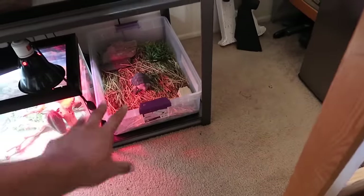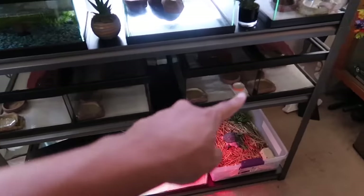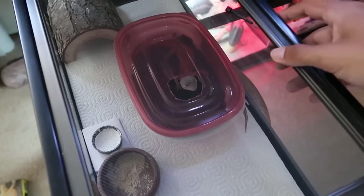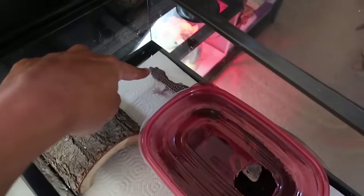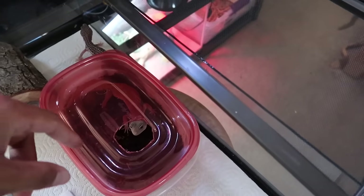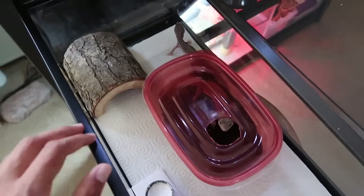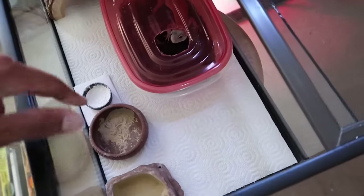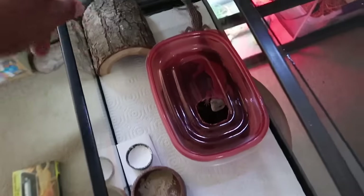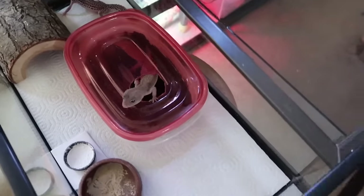Next up are my leopard geckos — I have a full rack of them. Here are my two youngest female leopard geckos: this is Winter and that is Space over there. I'm going to be switching them out into their own tanks. So far their setup includes a hot hide, a moist slash cool hide, a calcium dish, a food dish, water, and a heat pad underneath.